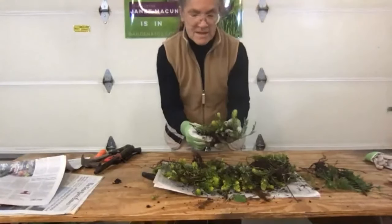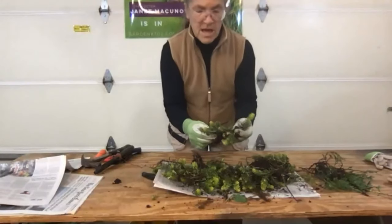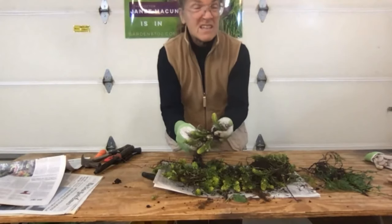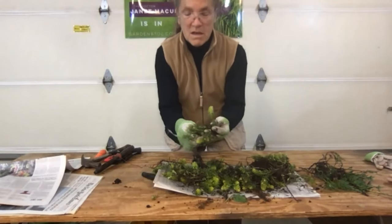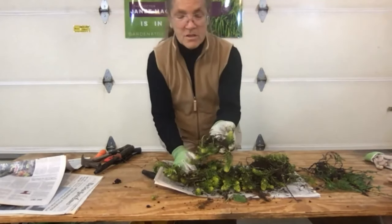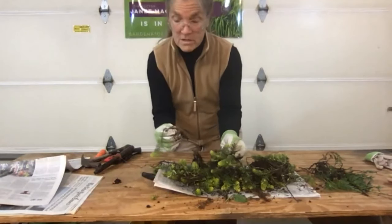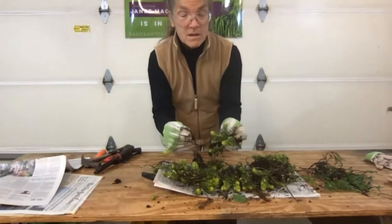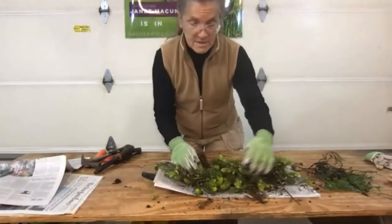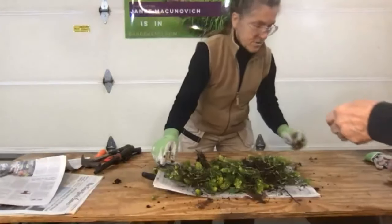I can divide it into pieces about this big, or into smaller pieces if you want it to go further. It doesn't matter — the plant is going to grow either way. I'll get rid of the juniper because I have enough ground for juniper right now.